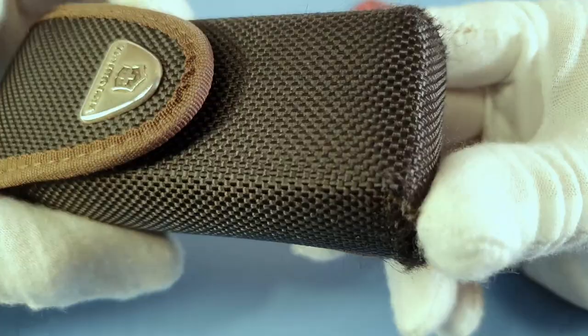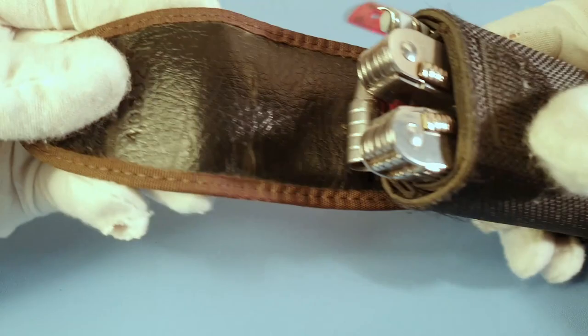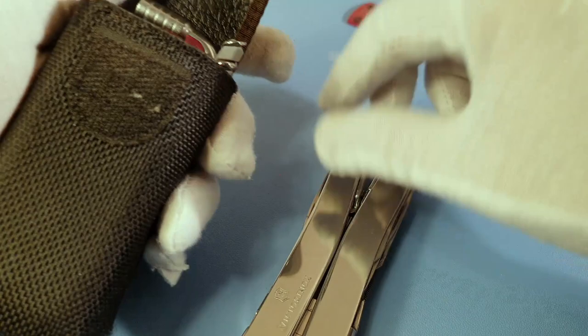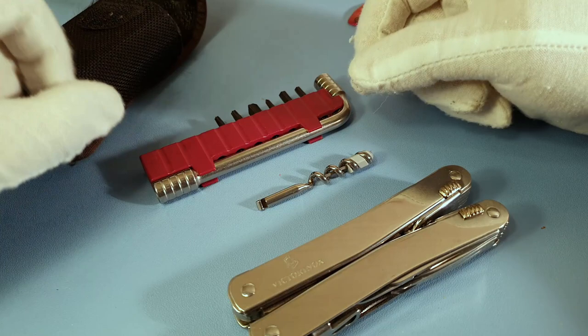The material of the pouch is fabric — a bit worn out after five years, but the velcro still works really fine. On the inside you have the tool, then you also have the corkscrew with the screwdriver on top — a similar design to the Swiss Champ — and a set of screwdrivers which you can use in different ways.